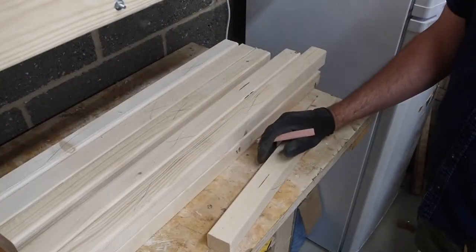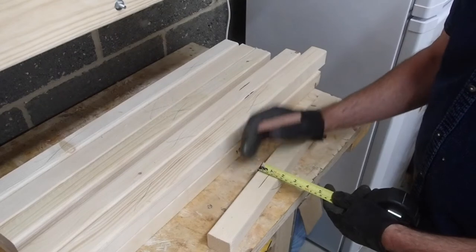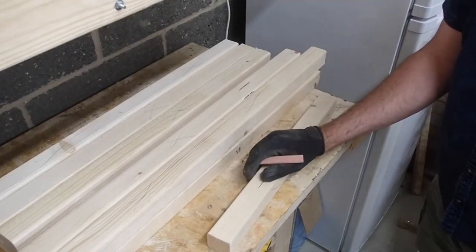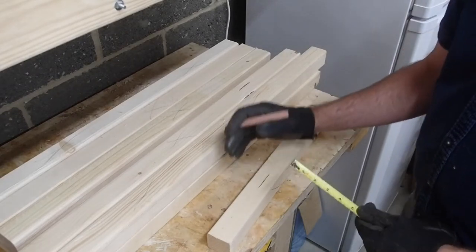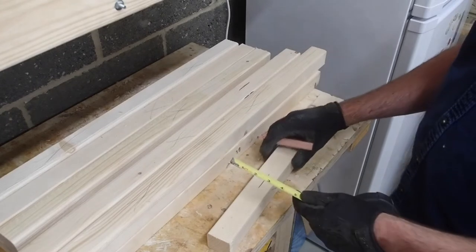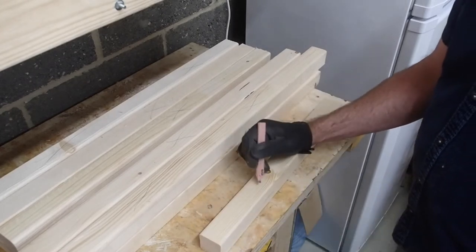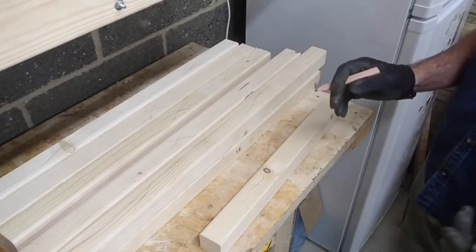This is something that I should have done before I cut all the wood, and that's just simply measuring the edges. One side is going to probably be about 43 or 44 millimeters, and the other is going to be 45 millimeters. So it's a good idea to get that 45 millimeter side and mark it, so you have everything orientated to where you want.